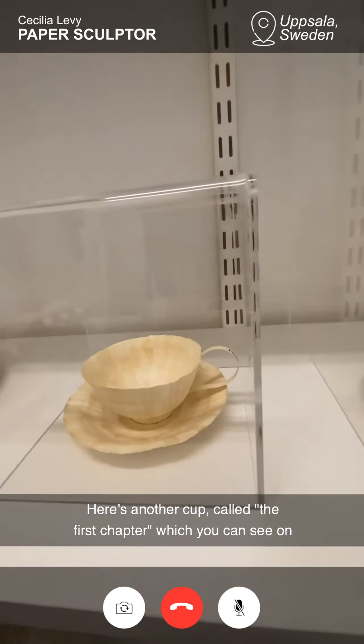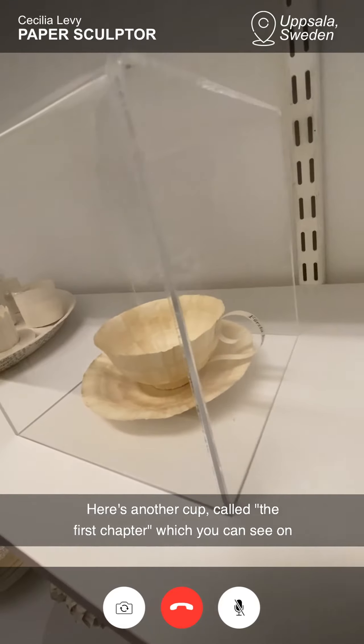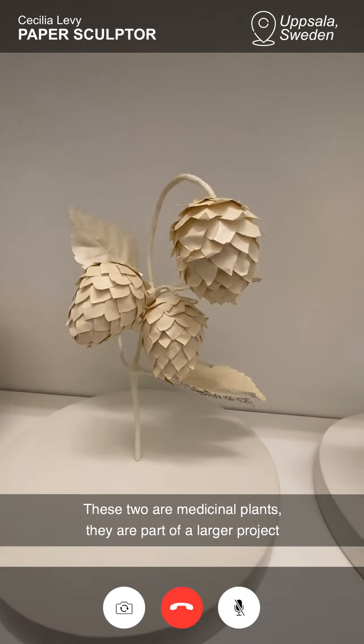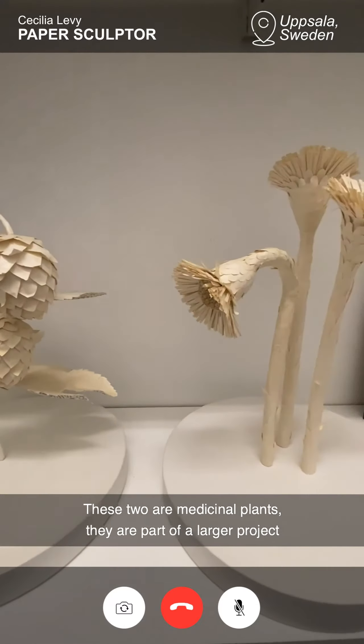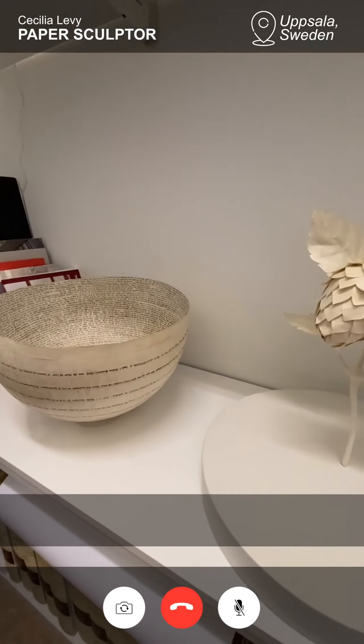It's called, in Swedish, the first chapter, which you can see on the handle of the cup. And these two are medicinal plants, part of a larger project I made for a hospital, a commission.